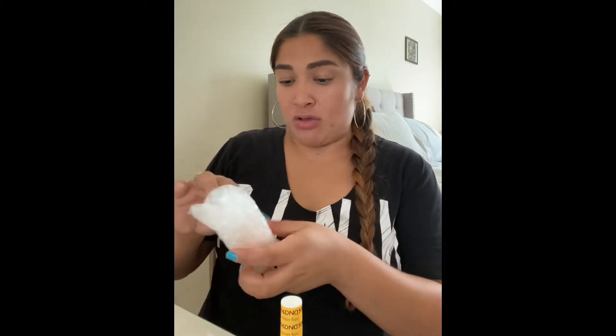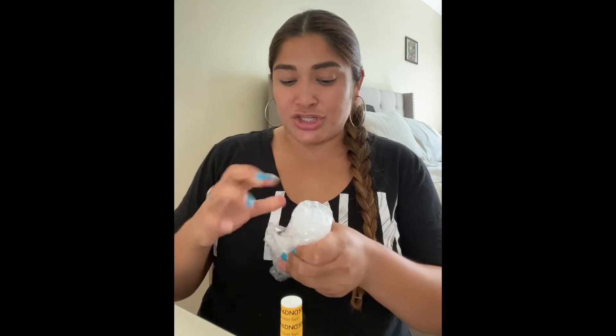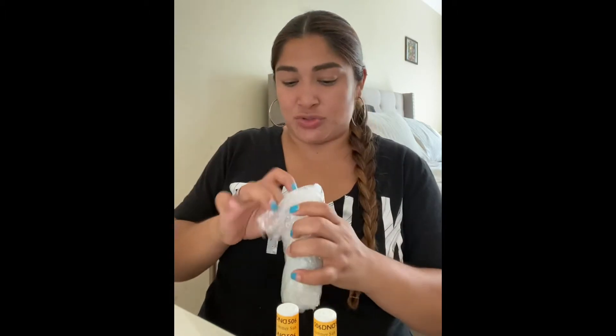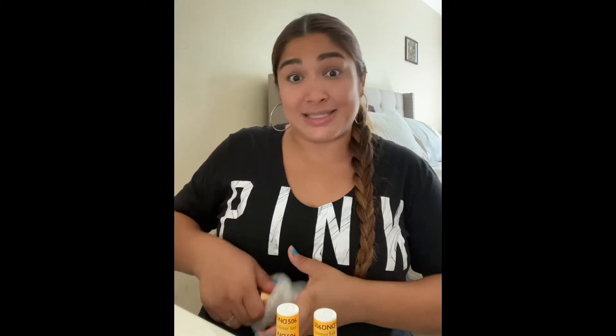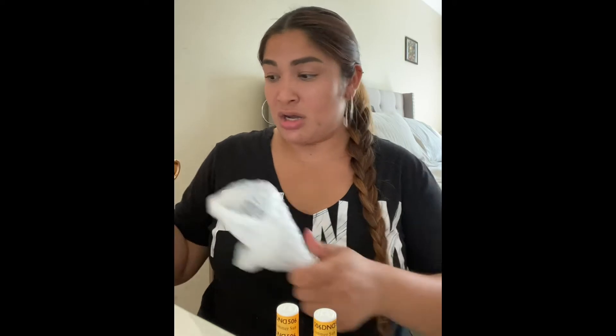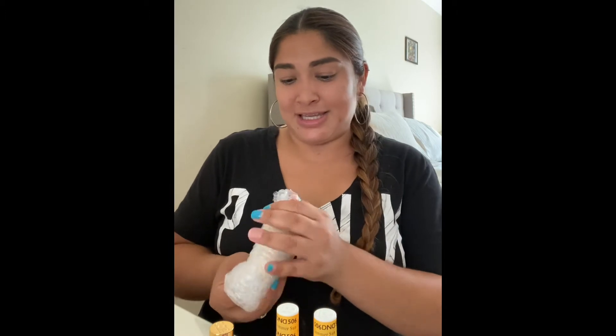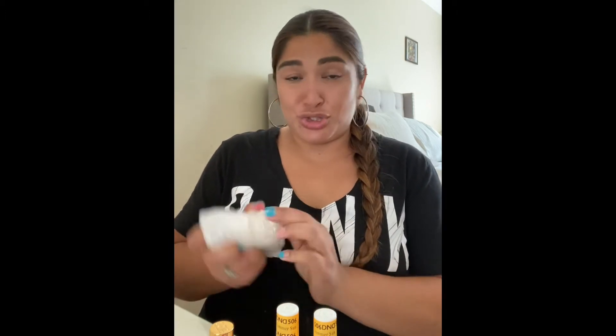It's a 100% soak-off gel polish. Like I said, it is a gel polish that requires you to cure under a light. I'm going to have to take these out individually. I did not expect them to be packaged this way, but it's safer I guess when it comes to your package being tossed around — all the polishes made it safely to their destination.